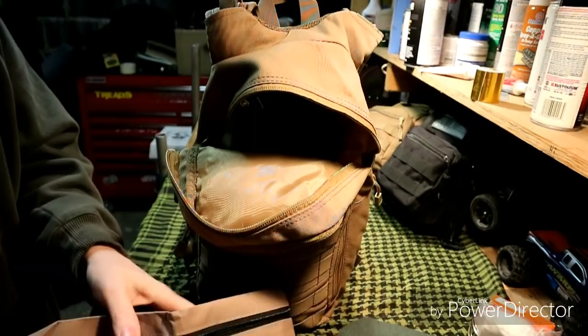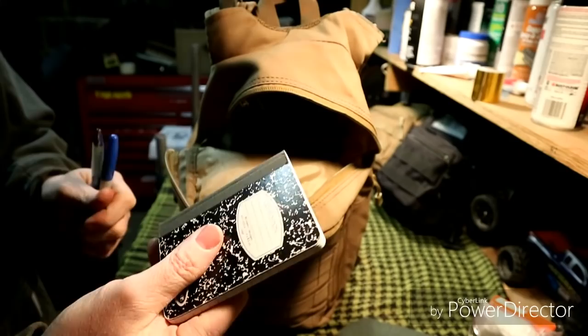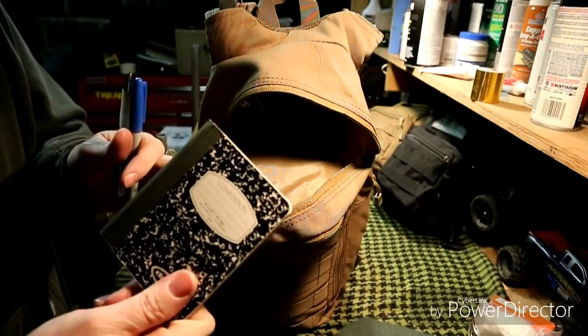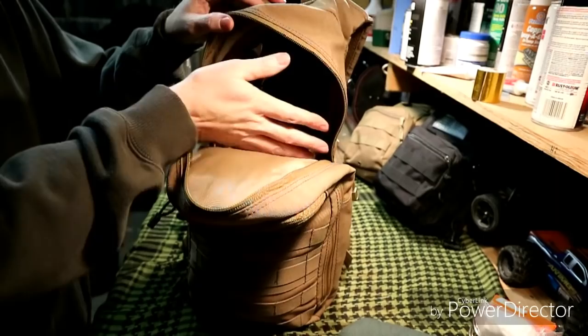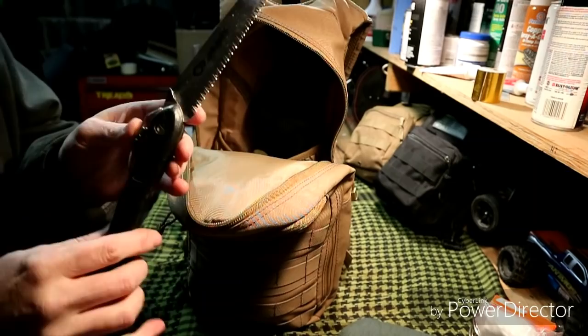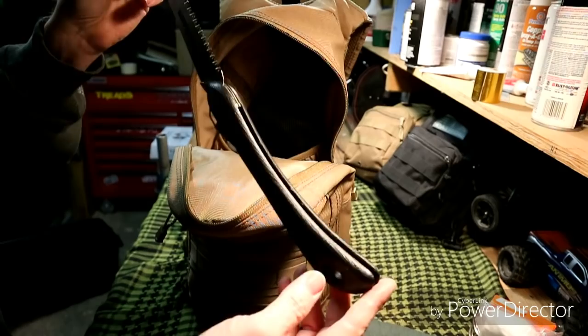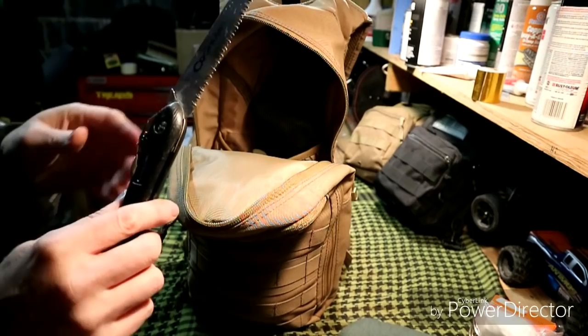In another bag I have pens, pencils, and a small notebook — in case you need to take notes while walking around, use markers, or keep field notes. In the back interior pouch of the main compartment is a folding saw — it's a Coghlans, basically a Walmart brand, less than ten bucks. I've used it and there's still sawdust on it. It works pretty good for what it is.